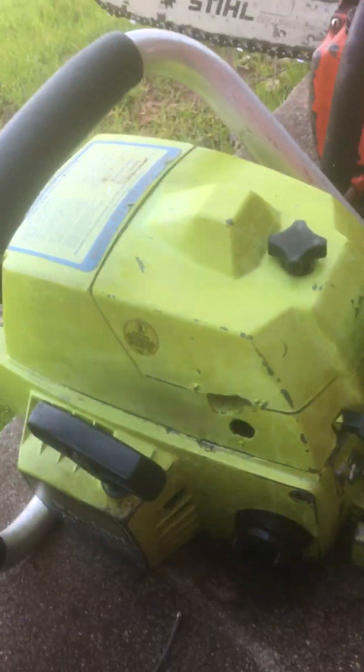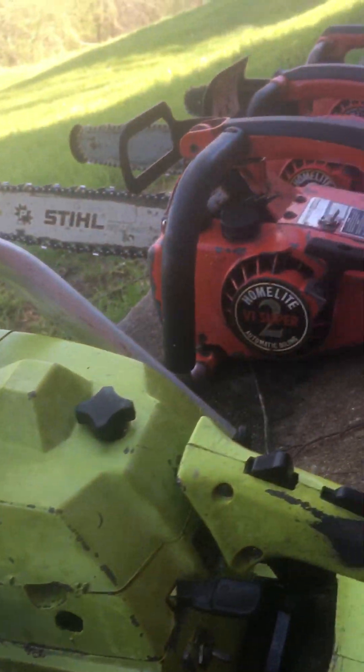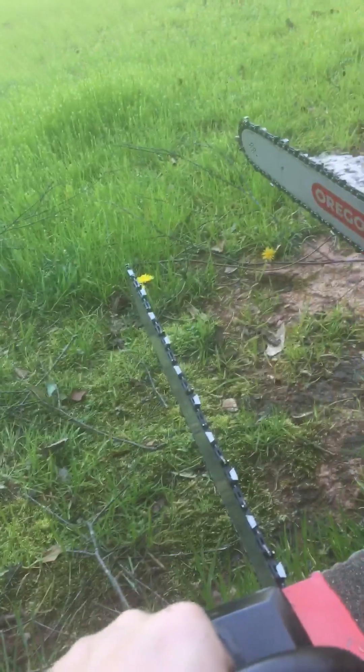And here is another great saw — it's a Poulan 3400. Great saw, with a 20 inch and a 16 inch bar on this one.